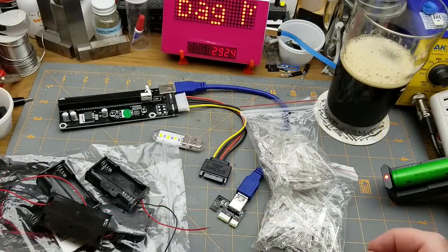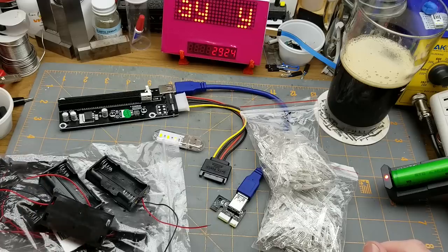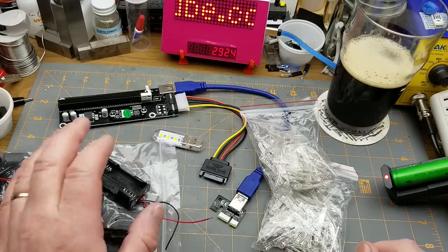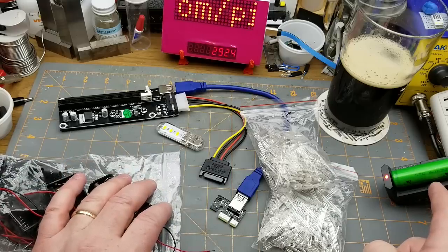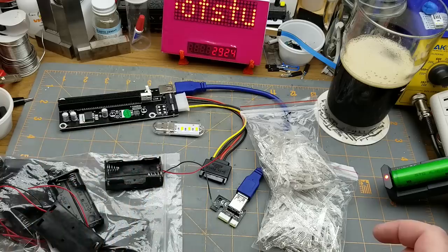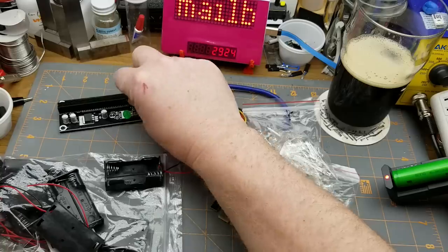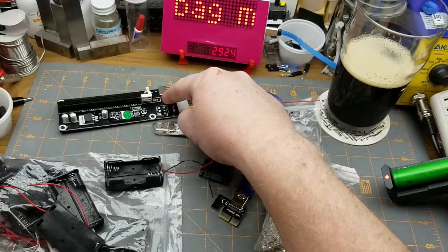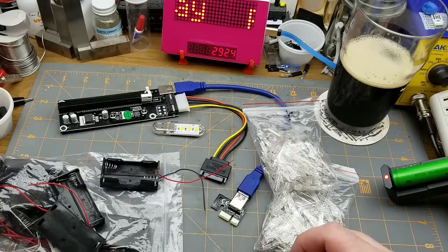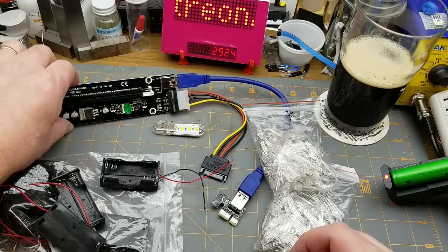Here we go with today's mailbag items — another mixed bag as usual. The 2xAA battery holders took a month to get here. The 18650 charger took a month and three days. The USB LED took two months. The 2 bags of RGB LEDs took 7 weeks. This PCIe riser thing, which turns out to be completely useless for me, took 8 days because it was shipped from within Canada. However, its uselessness doesn't bother me because it literally cost me a single penny.